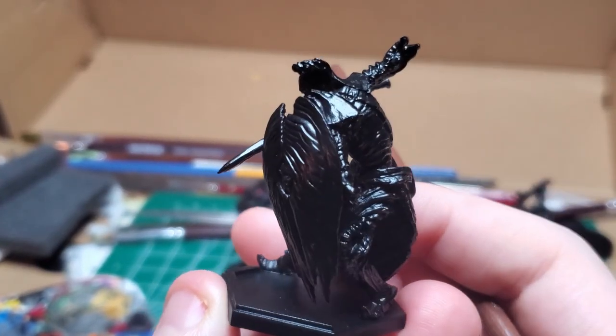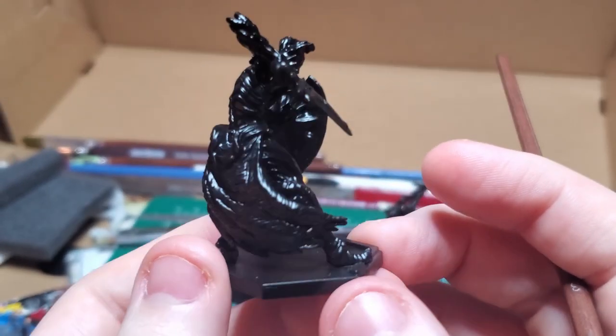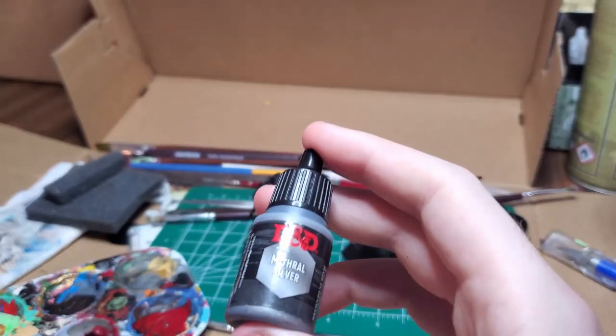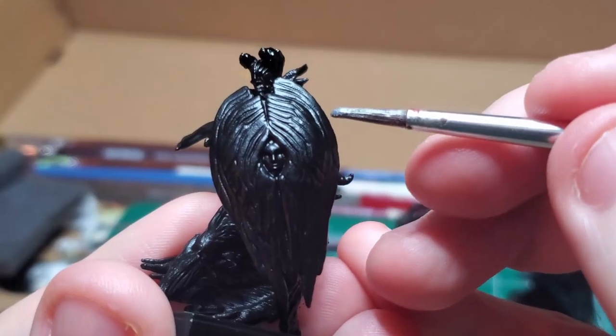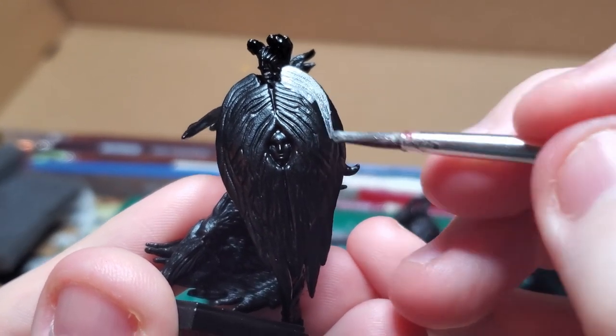After giving all the models a nice coat of matte black spray primer, I can go ahead and start the process. I start with Mithril Silver and coat most of the model with it, starting with the shield, which has the most surface area.